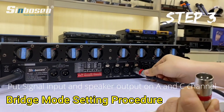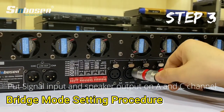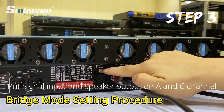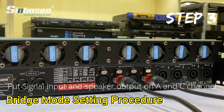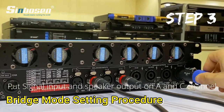Now let me show the third step. First, we need to put the signal to the A channel and put the signal to the C channel. The B and D channels have no signal — just put the signal to the A and C channel. For the speaker output, put the speaker connector on channel A and channel C.